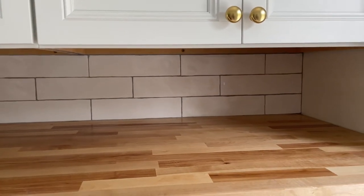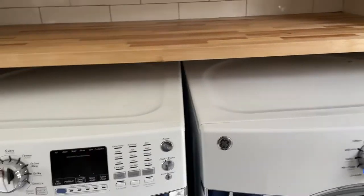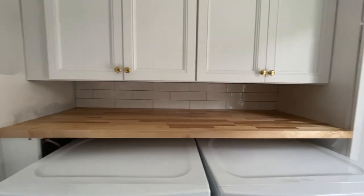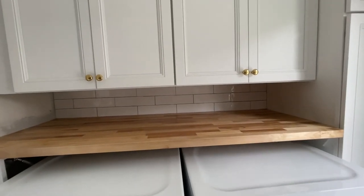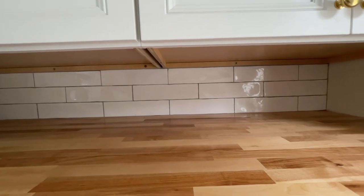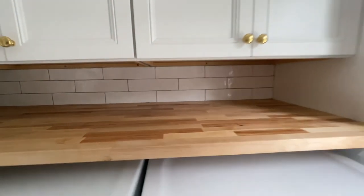I did get my fix for a more modern tile here in the laundry space. We only had a little bit of space to play with because of the washer and dryer, but I'm happy that I did it. I won't get sick of it in here — it's still a pretty traditional design overall, but I do love how it turned out.